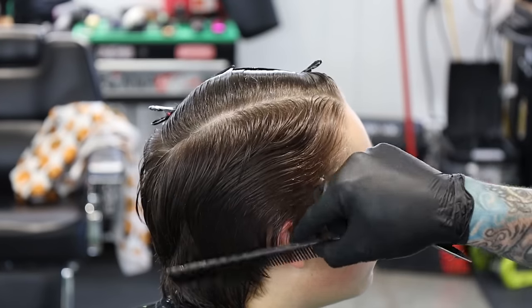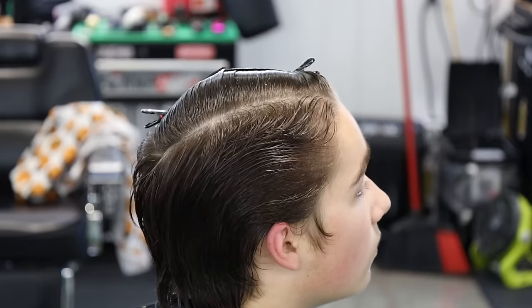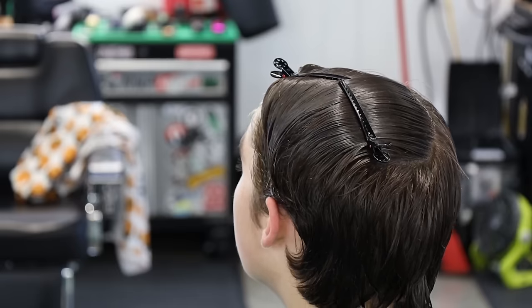When we come back we should get a nice length. We'll come in in a minute and clean up around the ear with some clippers. We're going to go ahead and spin him, do the other side the same exact way, and then we'll connect the top.